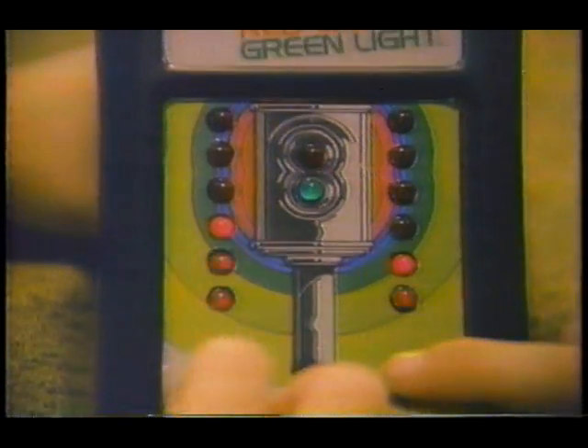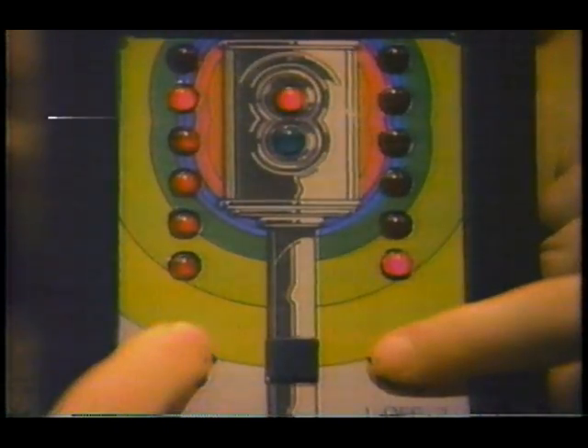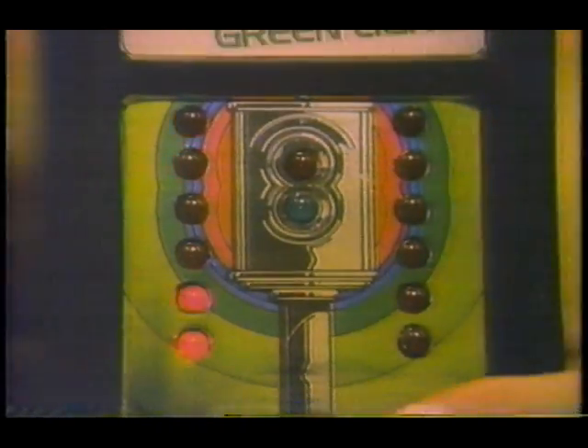Red light, green light. You can race your friend at the top. Green means go, but red means stop. I won! Fast or slow, you pick the speed you want. Red light, green light.